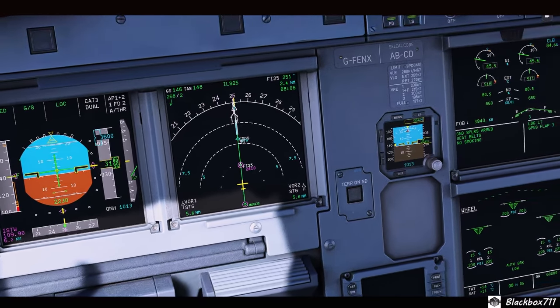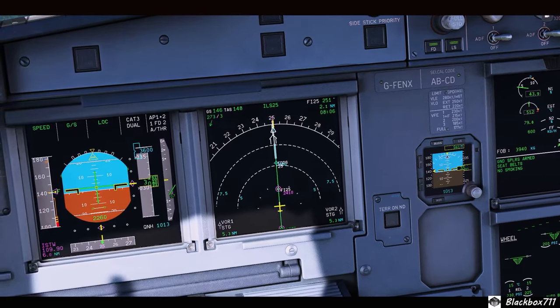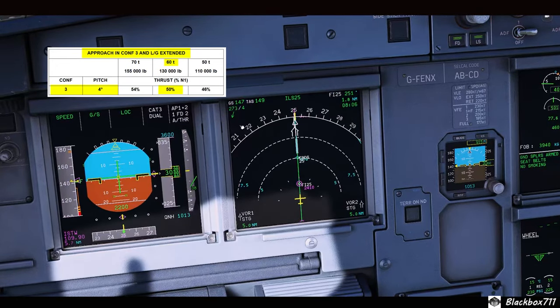That looks about two and a half to three degrees pitch nose up, 45 percent N1. Comparing that to the real-world values, pitch should be around four degrees and the power setting about 50 percent N1.